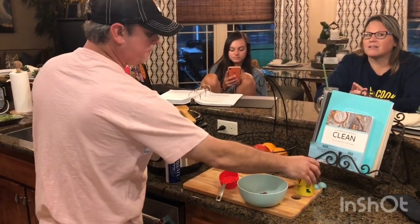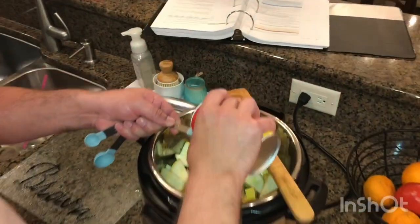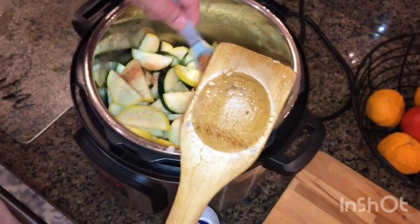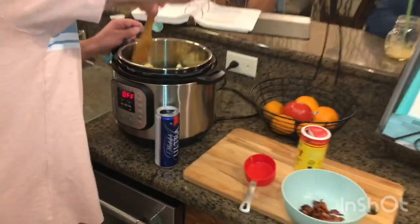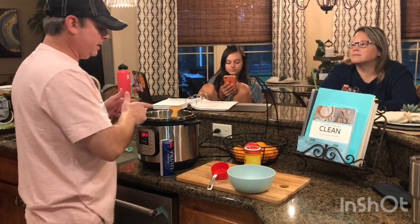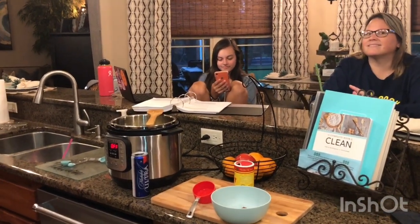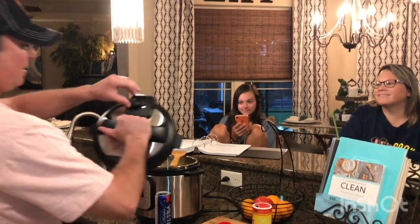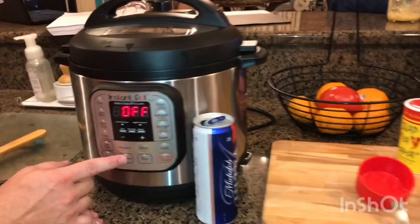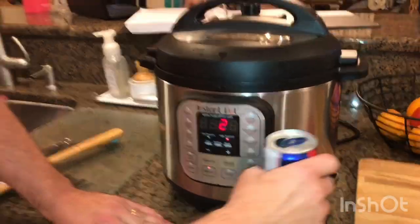Add about a teaspoon of Slap Ya Mama — you don't want much more because it kind of overpowers the taste of the zucchini and squash. Spread that in there a little bit, then get the lid on. Set it to manual or pressure cook — whatever you have on yours — for two minutes.